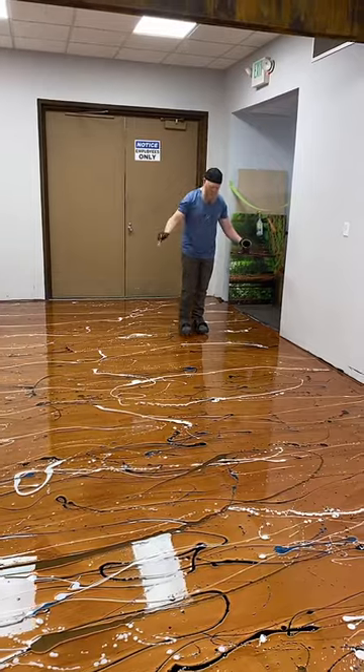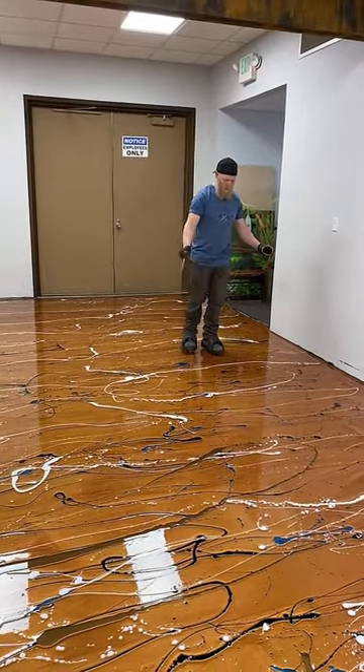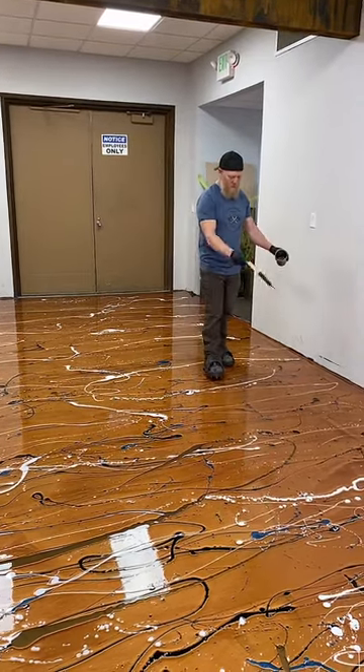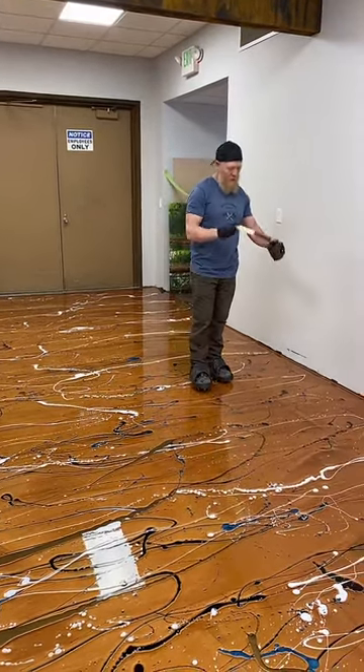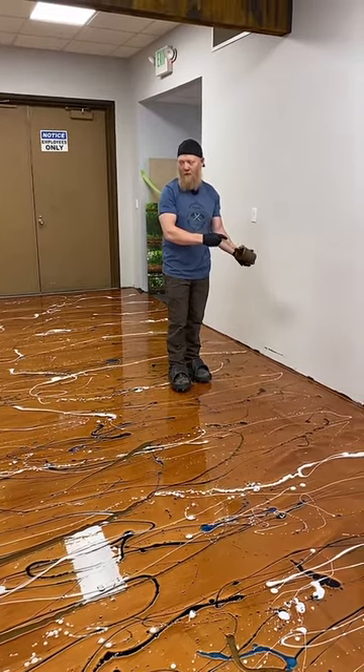This is actually a request by one of you — you wanted it on a countertop, but I thought why don't we try it on a floor. I think we should do a future floor where we mask the walls and really splatter the whole thing. That'd be fun.